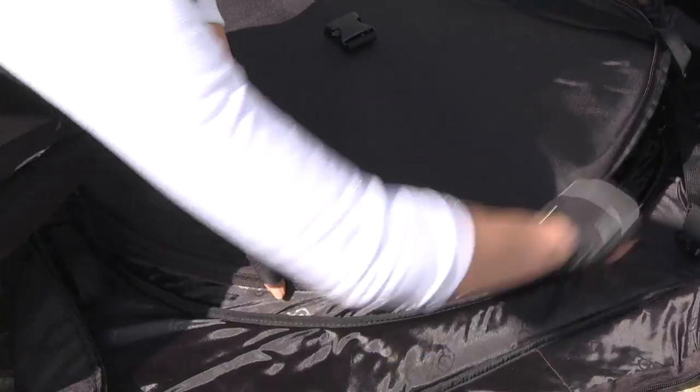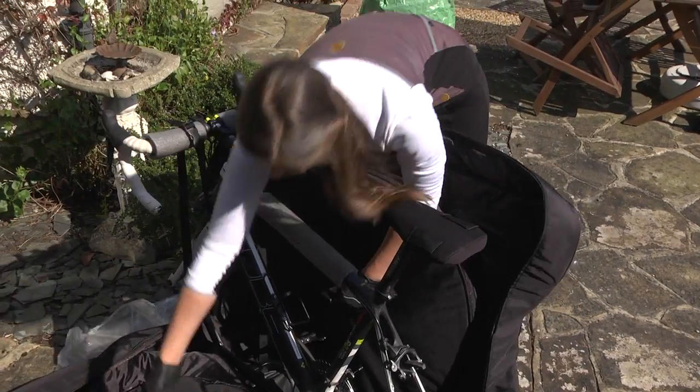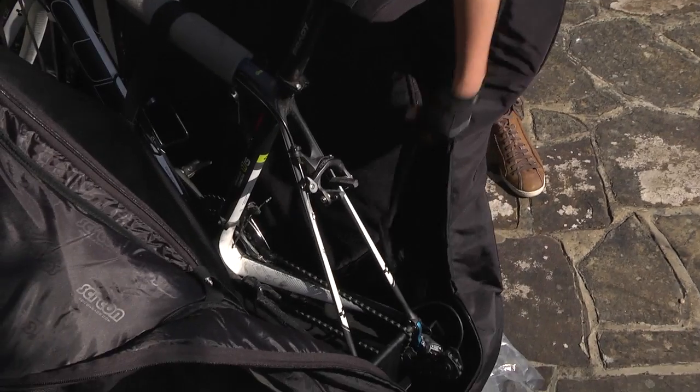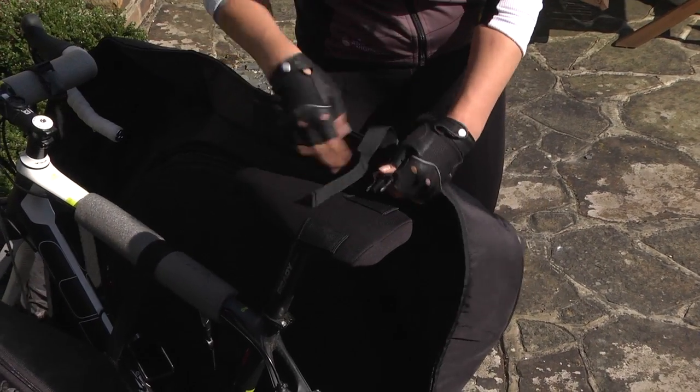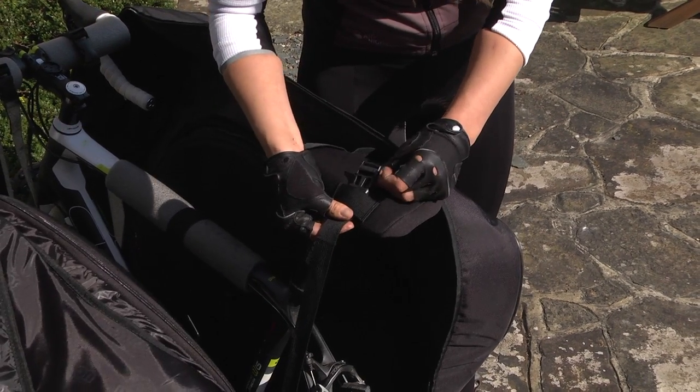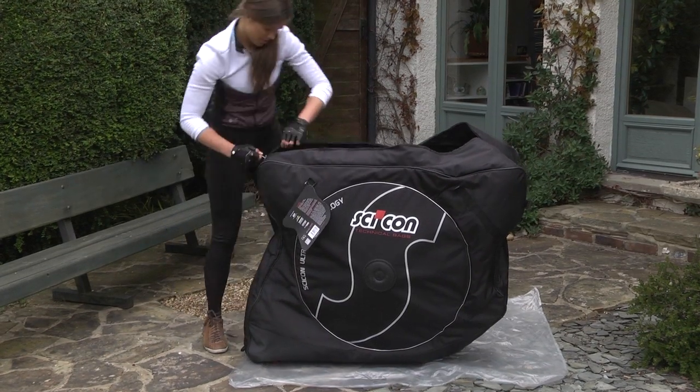Then pull the sides of the bag up and click together the internal straps in the middle section — these go over the bike's top tube. We're almost done. Now feed the internal rear strap through the loop in the saddle cover, click shut and pull tight. Just give all the straps one final check for tightness, then zip your AeroComfort shut.